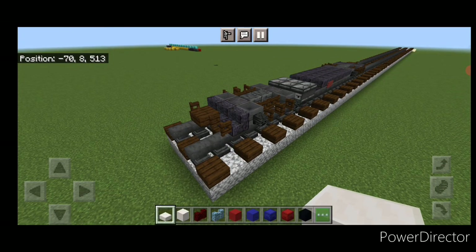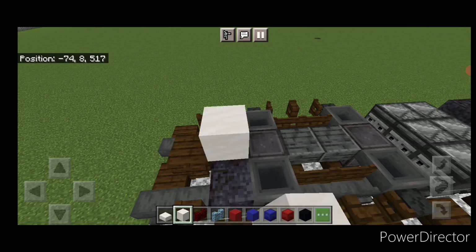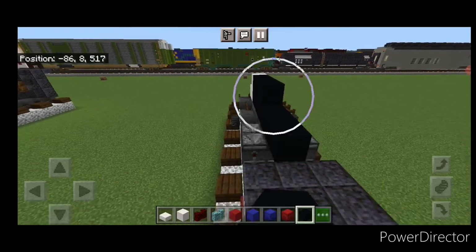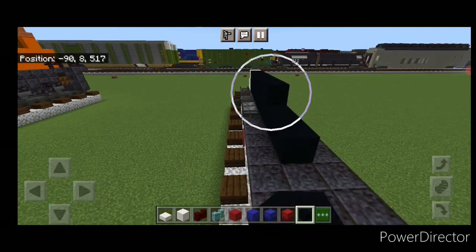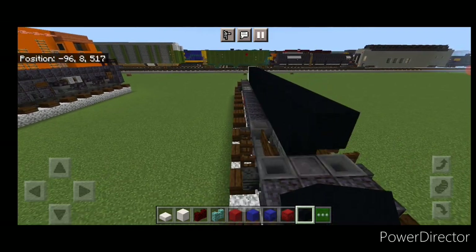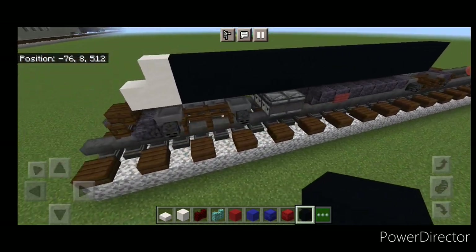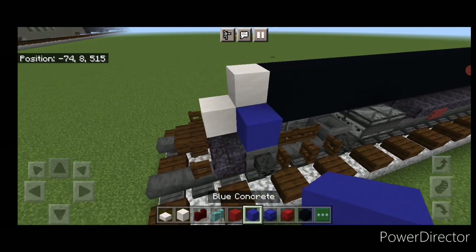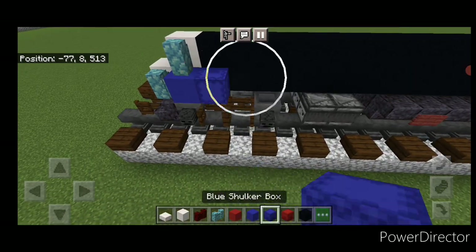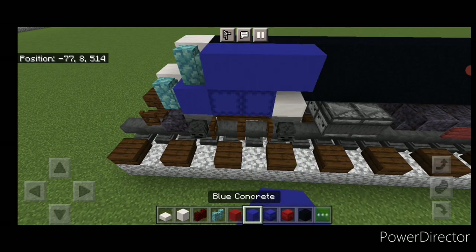Come on top of the front with smooth quartz blocks and make an L-shaped pattern right behind this slab. Behind it, do two layers of black concrete and drag that all the way back, stopping right before the polished blackstone block on the back. Then come back up front and put a blue concrete here with prismarine walls like that. Behind it, two blue shulker boxes, a smooth quartz slab, and three blue concrete above it.